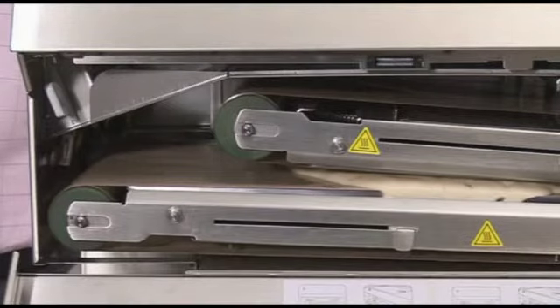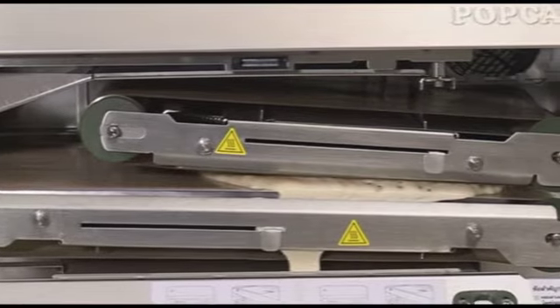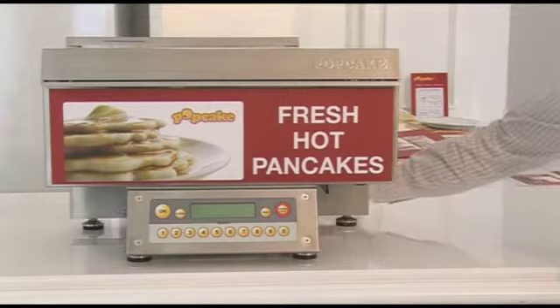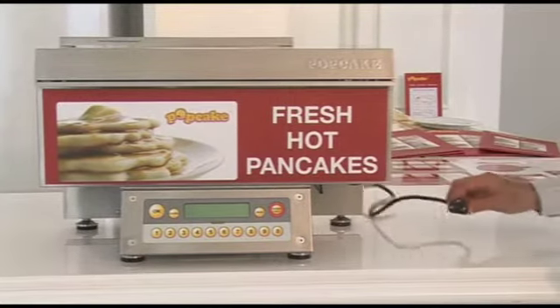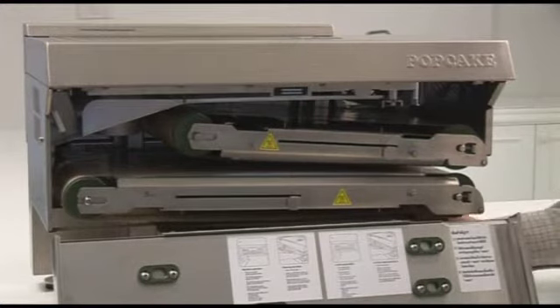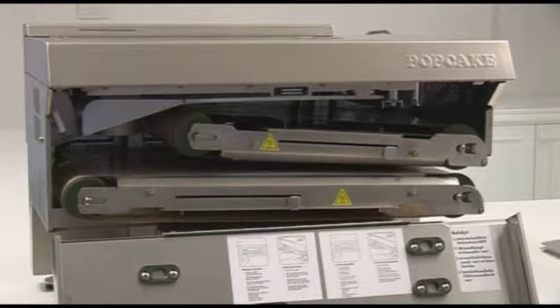This video is specifically dedicated to cleaning inside the pancake machine after a major spill has occurred. In the event of a major spill, be sure to shut the machine off and allow it to cool down fully before cleaning. The bottom hot plate assembly and the crumb tray will need to be removed and cleaned thoroughly during this process.